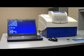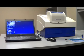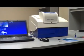Today we are going to learn how to replace or add an emission filter to the emission filter wheel on the Mithras LB940. This will also apply to the TriStar 1 LB941.